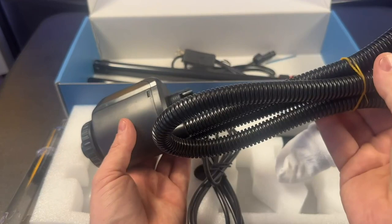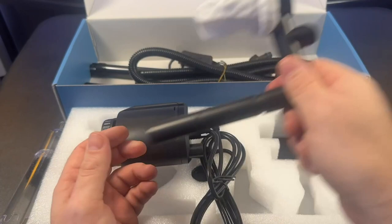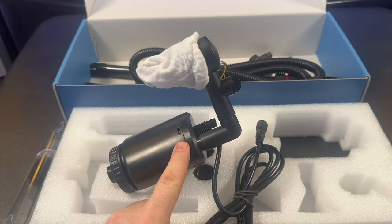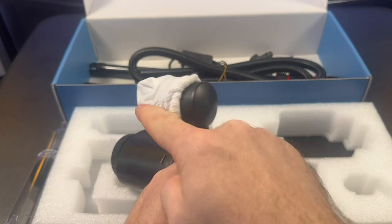Depending on how big your tank is and how far you want this to reach, it has a couple of extension pieces you can take off, so you can run it shorter. It also has a little valve that limits the flow of how much can come in and out, which is going to be extremely helpful for somebody who has a sand bottom tank.